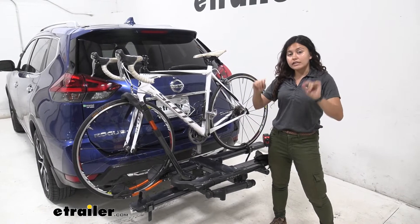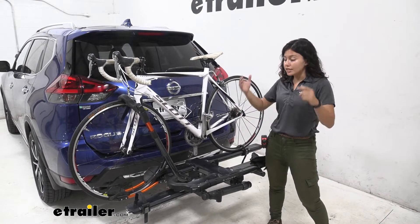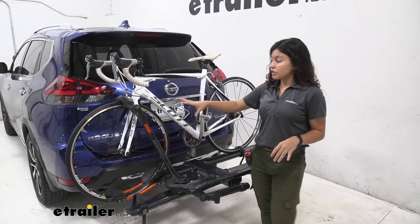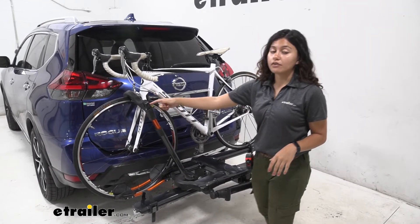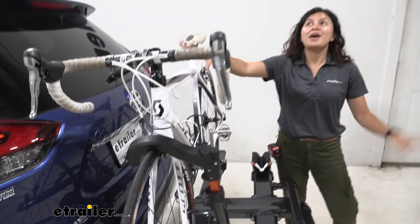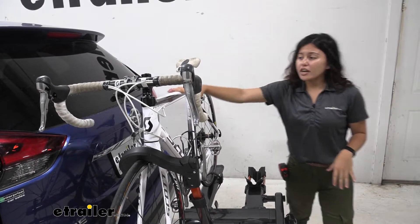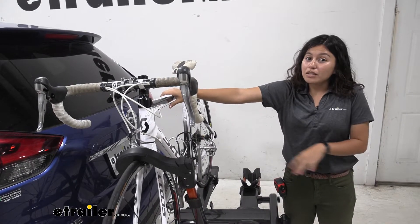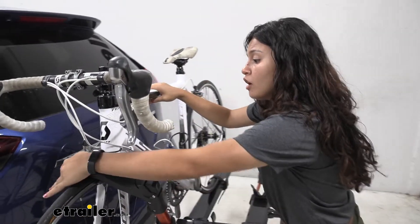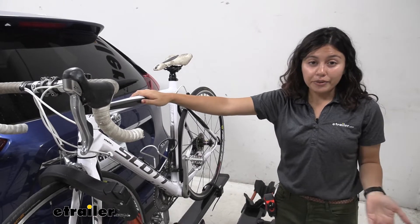So this has a weight capacity of 60 pounds per bike, so if you have heavy electric bikes that's going to be really useful for that. We'll also talk about how our bike is mounted to this bike rack. You see how this has a front wheel clamp. I like that because I have a carbon fiber frame bike here, and if I use a traditional bike rack which has hooks that come down to that frame I'm going to be worried about it warping or cracking my frame. But with this front wheel hook I don't have to worry about that.